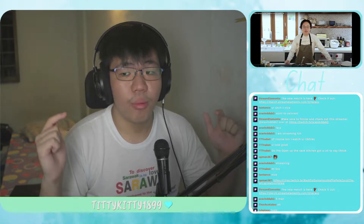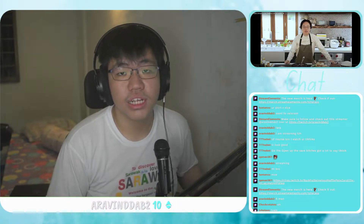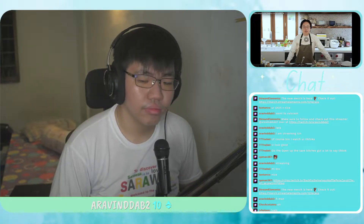Before we begin, make sure to drop a like to let me know if you like these types of videos, comment down below what other videos you'd like me to check out, subscribe to the channel, and check out my live streams at twitch.tv.